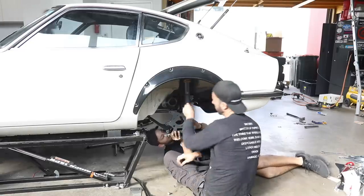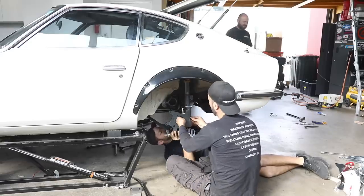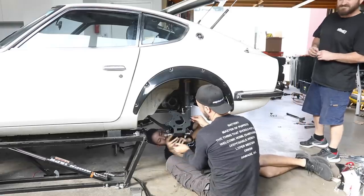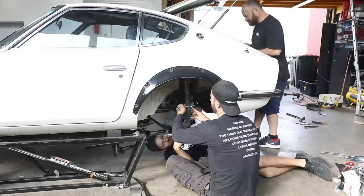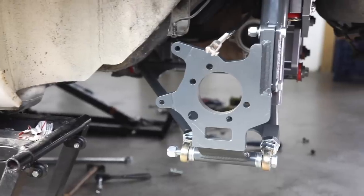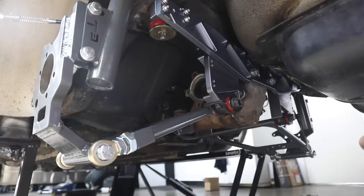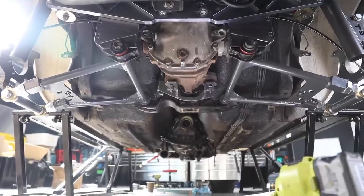Look at that — our hubs are mounted. They look great and are ready to be united with some 180SX wheel hubs, which will accept our modified R34 Skyline drive shafts. While that continues, there's a whole lot more front suspension bits to be installed.